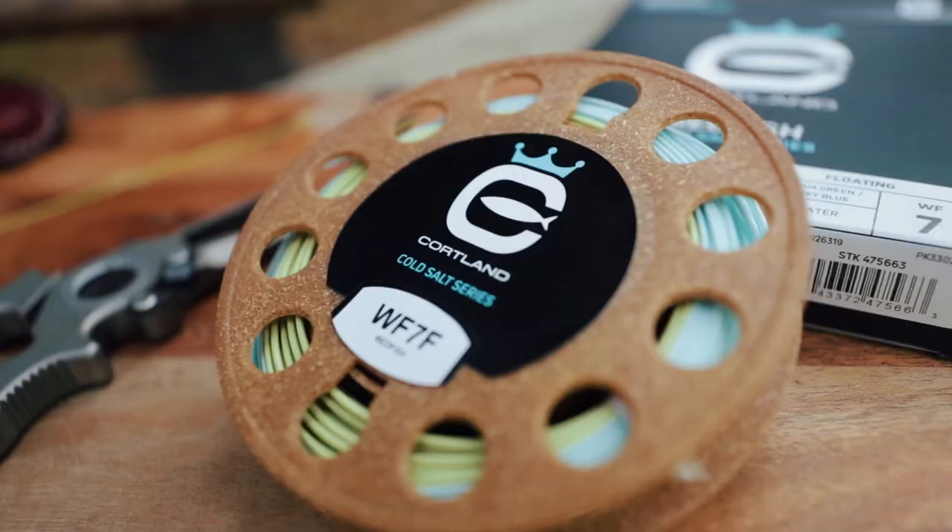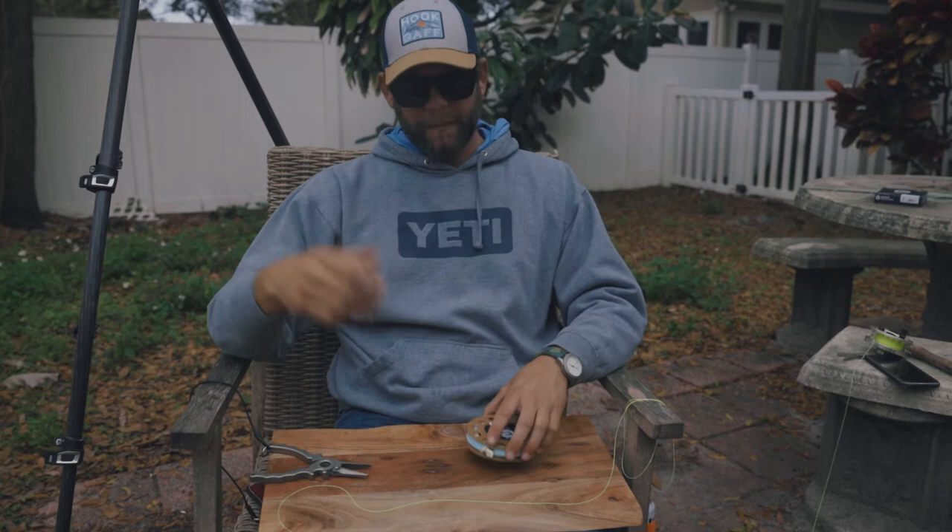This is how I attach my backing, especially if you're gonna use Cortland high-end fly line. We're using the Cold Salt Series 7-weight redfish line by Cortland. For backing, we're using Dacron — some people prefer braid, but I've got Dacron. It's only a year old, still good. Here we go.